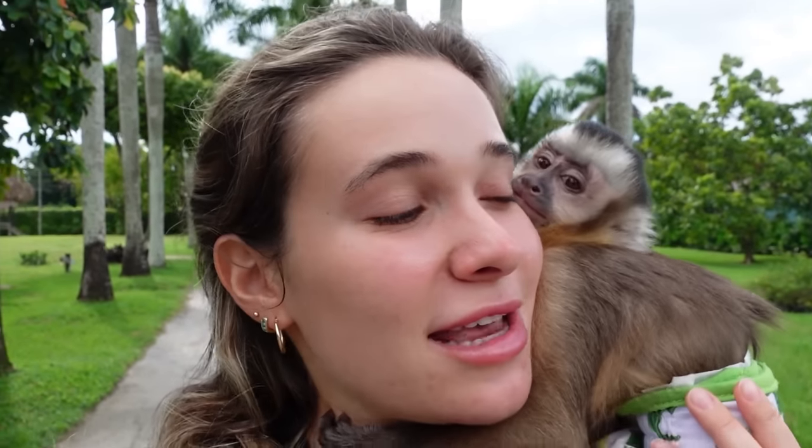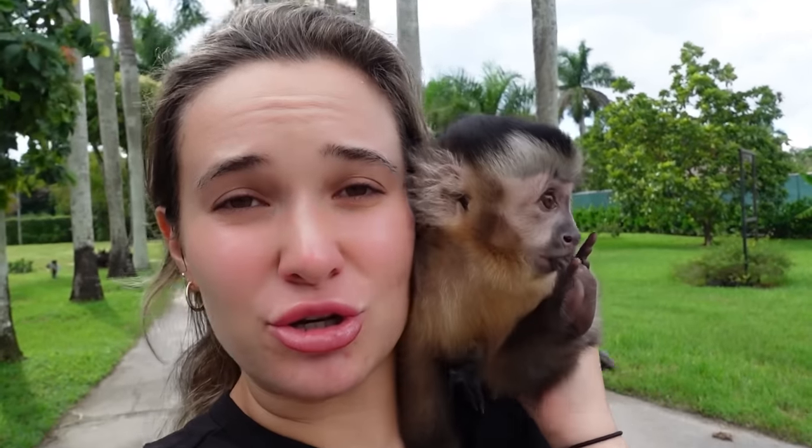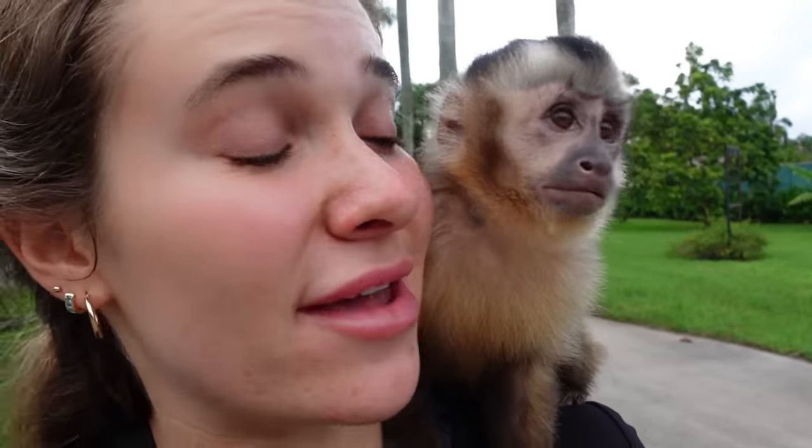You can see Theo is just having a great morning so far, giving me hugs, giving me kisses. But today, Theo is going to be introduced to his outdoor enclosure for the very first time. Now, before you guys get to check out Theo's outdoor enclosure, we are going to head inside and give him his morning bottle.